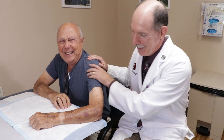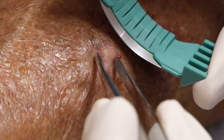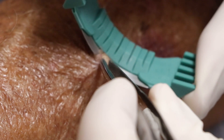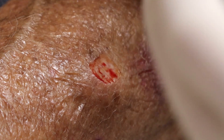I'll hold you here while we get it prepped and we'll numb it up. It is prepped. Alright, we'll go ahead and get this off of you.